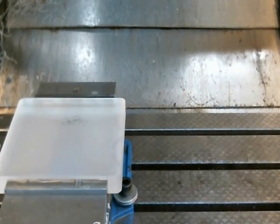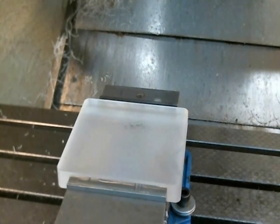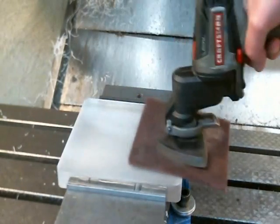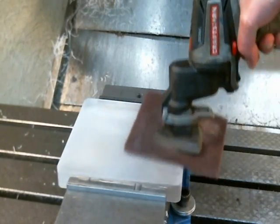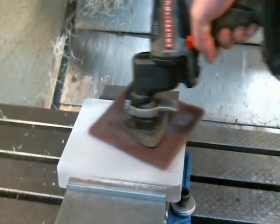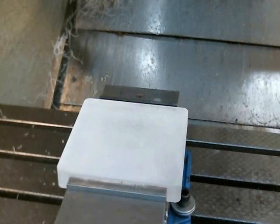And there we have it — our engraving is gone. Pretty nice finish. We're going to take that and scuff it up a little bit with some red Scotch-Brite on a vibrating sander, and that should be good enough to send it over to the polisher.